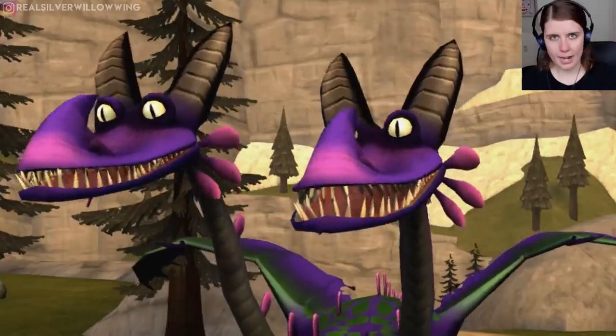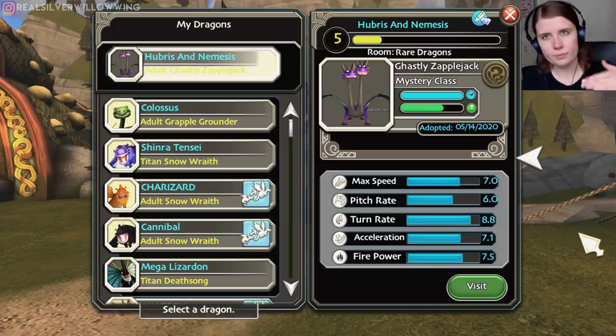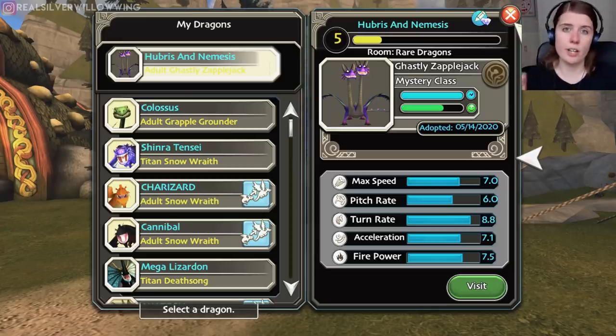Let's check out the stats of this new hybrid dragon. We've got a max speed of 7, a pitch rate of 6, a turn rate of 8.8, acceleration of 7.1, and firepower of 7.5. Overall pretty decent — not spectacular, but the turn rate and acceleration are very nice, and the max speed is also promising. Firepower is somewhat average but overall nice stats, relevant for fun, racing, and battle events.